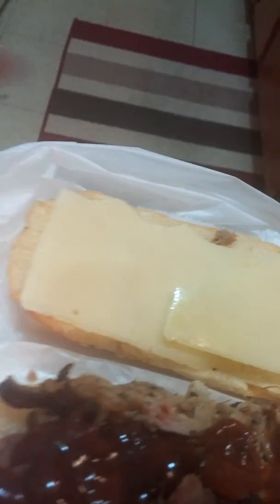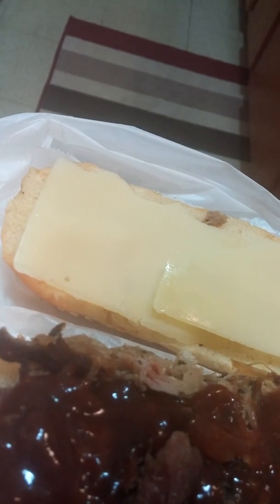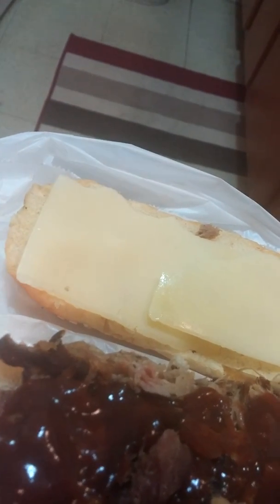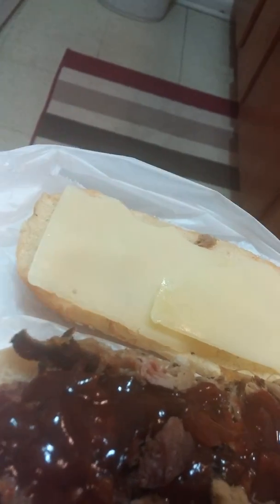The cheese I'm using is Swiss because that's my favorite. And then we are going to close this up and put it in the oven and let it do its magic.